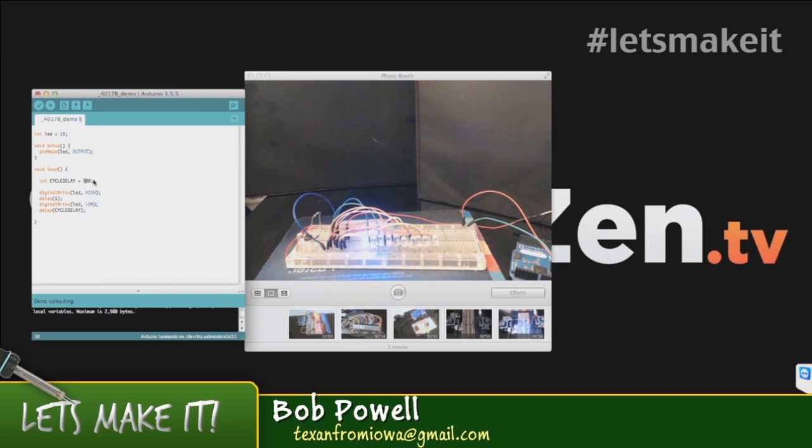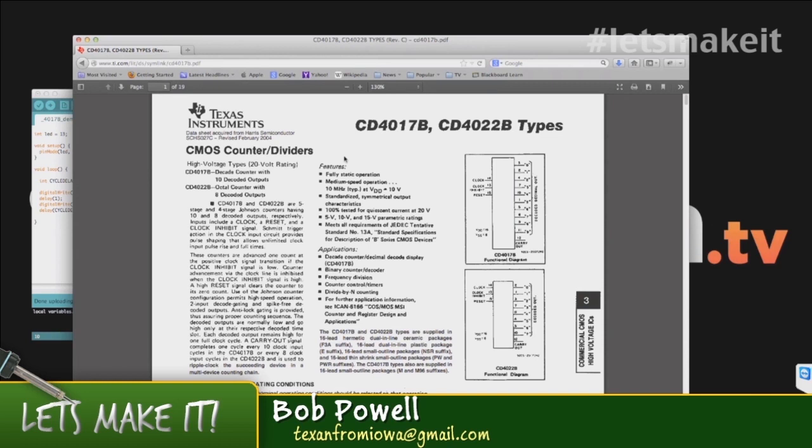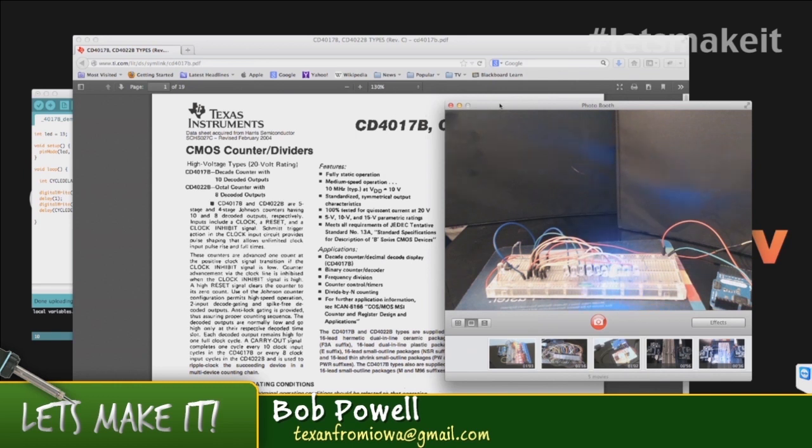The decade counter I'm using — is it an 8 or 10? This is a 10. The actual model number is CD4017B. And the 4022 is the 8-count version. It's one of those — kind of like the 555, shift registers, or logic chips — nice little things to have in your bag of tricks. I got asked several questions about what a decade counter is, and can we see one in action following the 555 episode.